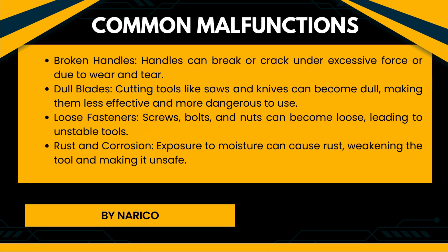Common malfunctions of hand tools. Broken handles: Handles can break or crack under excessive force or due to wear and tear. Dull blades: Cutting tools like saws and knives can become dull, making them less effective and more dangerous to use. Loose fasteners: Screws, bolts, and nuts can become loose, leading to unstable tools. Rust and corrosion: Exposure to moisture can cause rust, weakening the tool and making it unsafe.